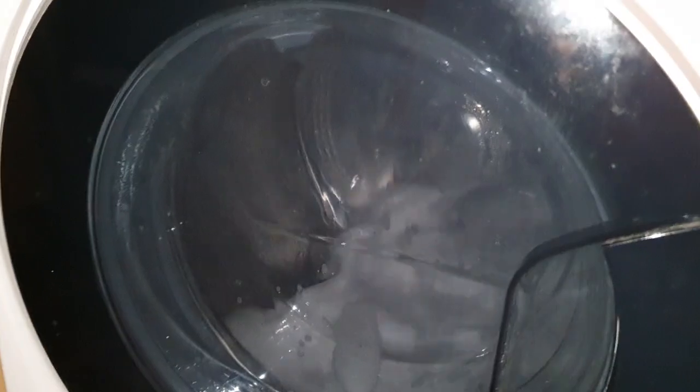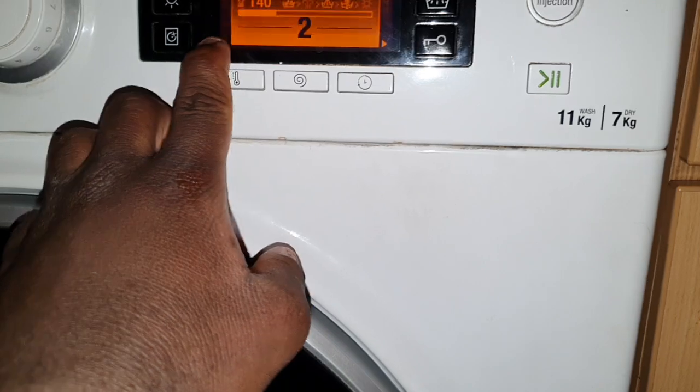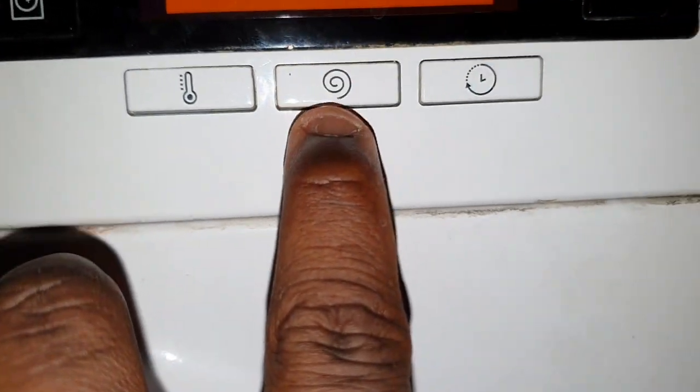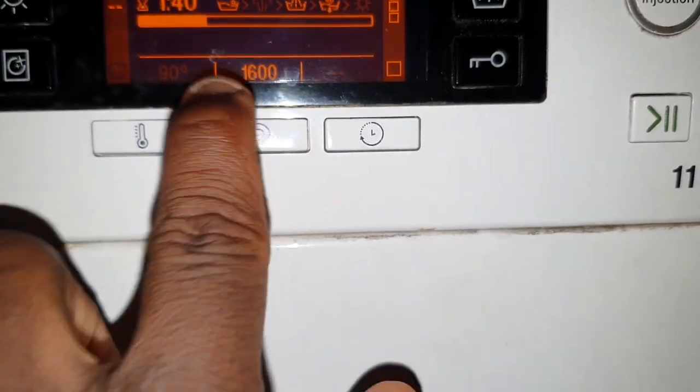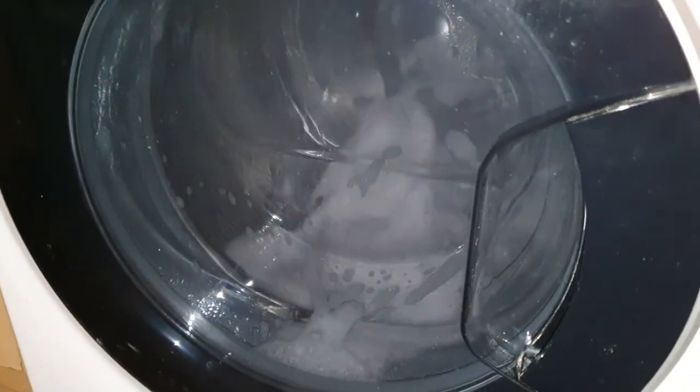Hey everybody, hope you're doing well. Today I thought why don't I go ahead and give this new drum a deep 90 clean. Basically, the 90 degrees setting is not changing and the spin you can change. Just thought why not give that a clean, so giving you guys a quick heads up.